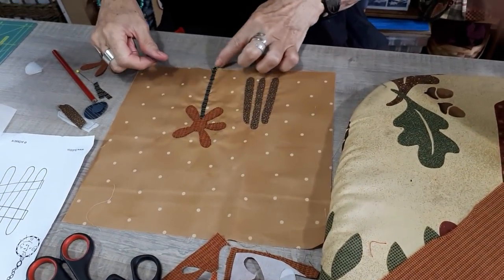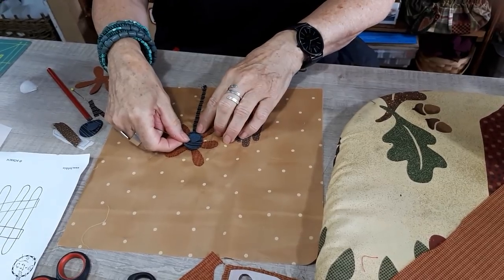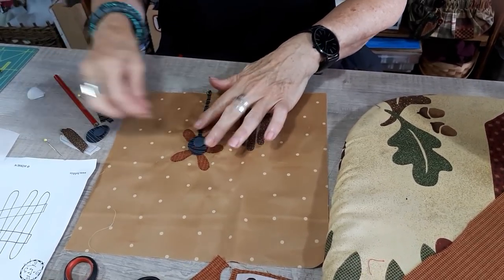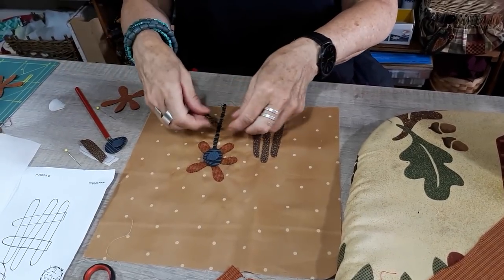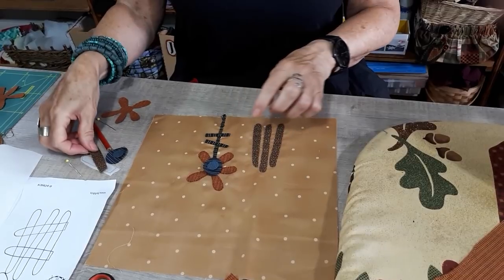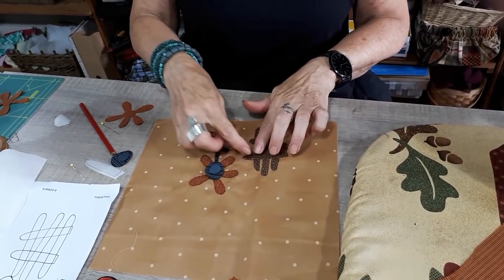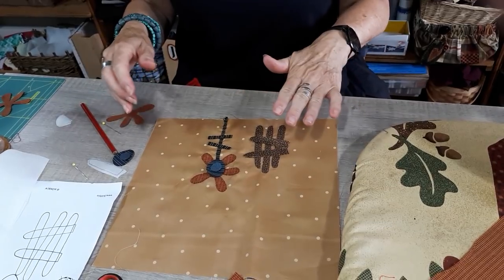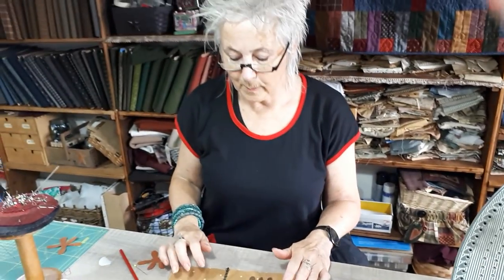Then we are going back. All the parts are appliquéd. Now we put our second layer and our third layer — and on the stem and on the fence. And again, iron it and sew it. So this is the way I do it.